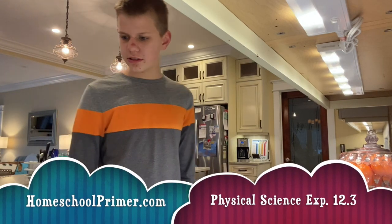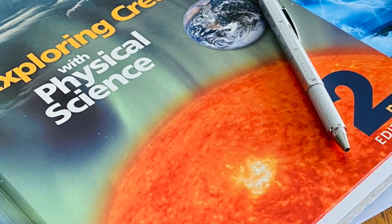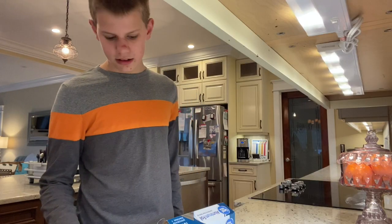Hello everyone, it's Joshua today with experiment 12.3 in Apologia Physical Science, and this one is about current and resistance.